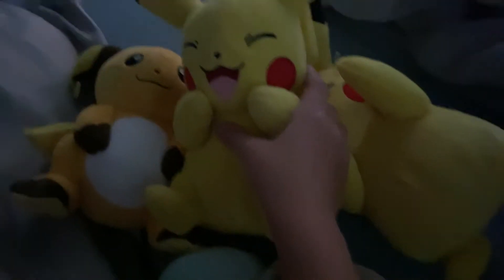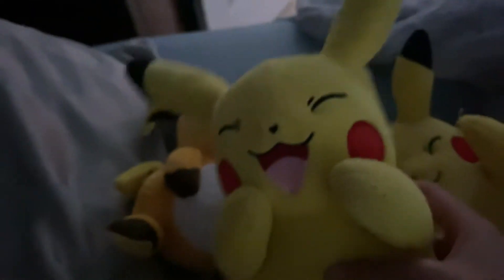Here it is. It's kind of like, has little beads. Similar to my first Pikachu plush I ever got. And also this was my first Pokemon plush.